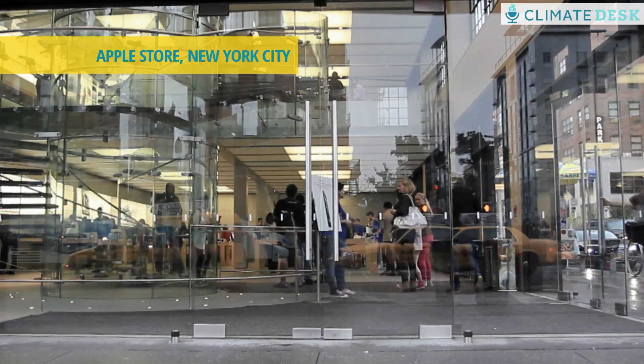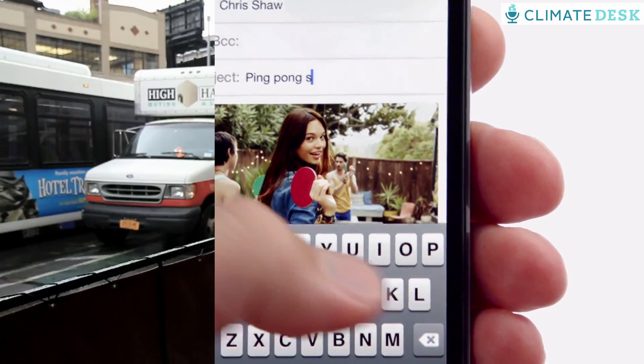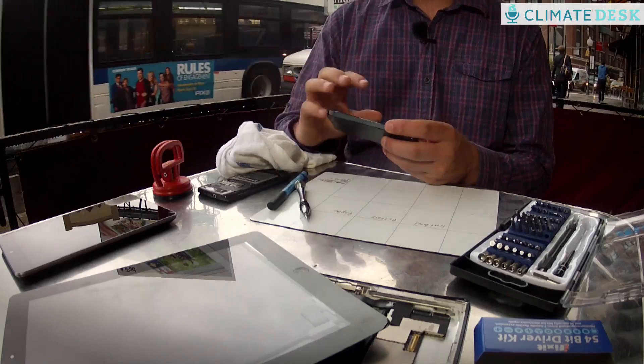I'm Kyle Wiens. I started iFixit — we're the online repair manual. I am here in Trebekah, New York, right outside the Apple Store where people have been queuing up to buy the iPhone 5 all morning. And I have one. What I'm interested in is learning how these phones are put together and how long they're going to last. So what I'm going to do is take this apart and show you the materials that Apple used to construct the iPhone.